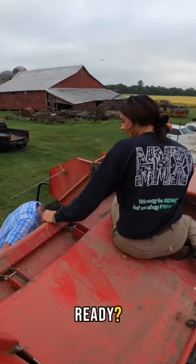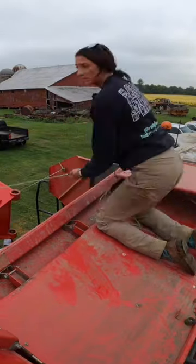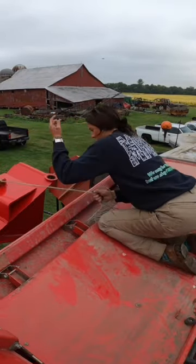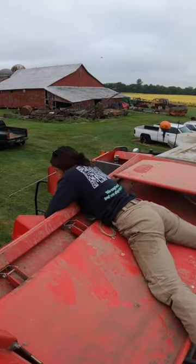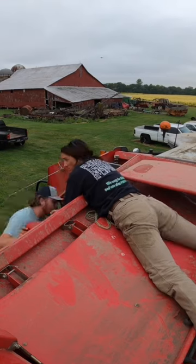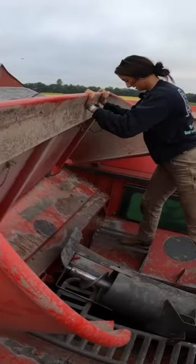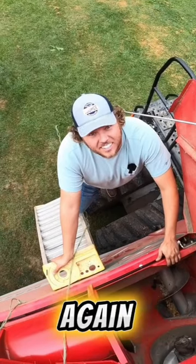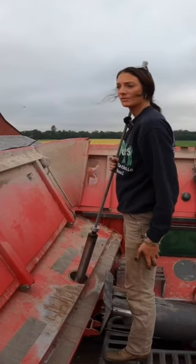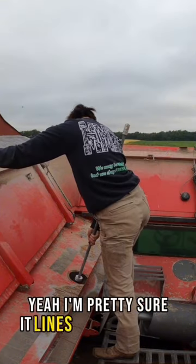Ready. How you feeling down there? Feeling good — we're back in the saddle again. Oh, there it goes! Yeah, I'm pretty sure it lines up pretty good.